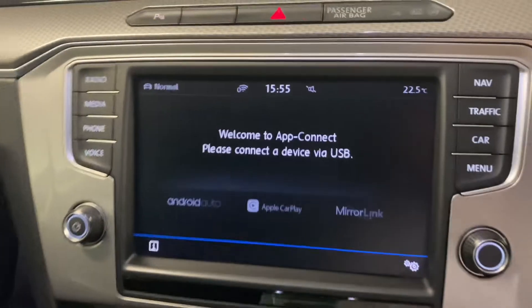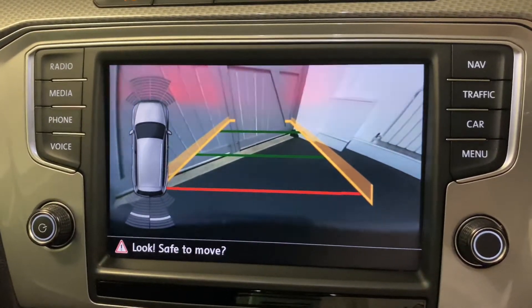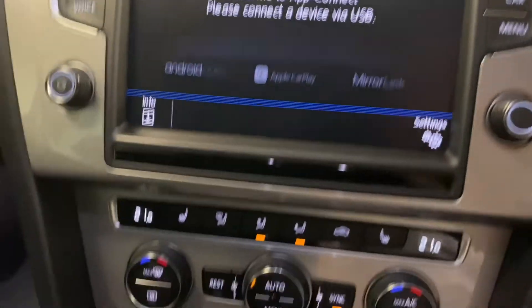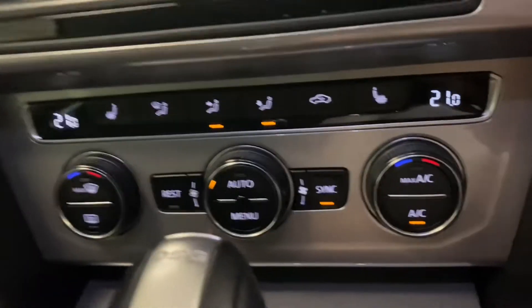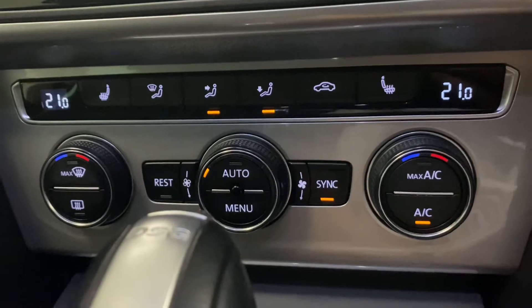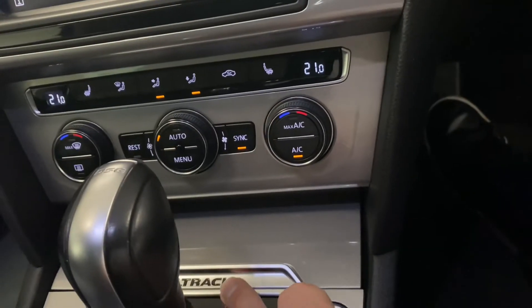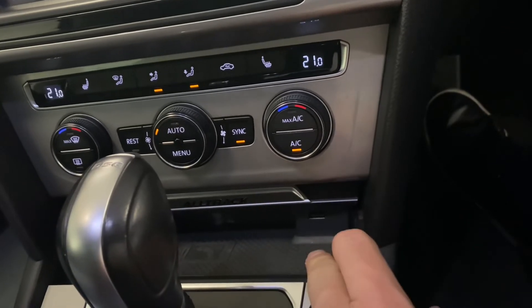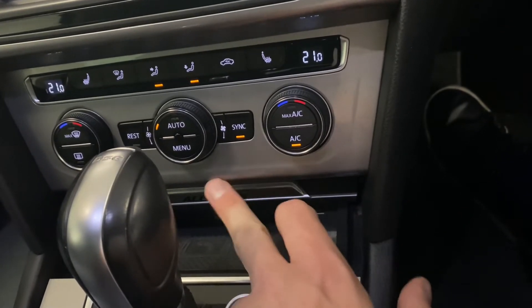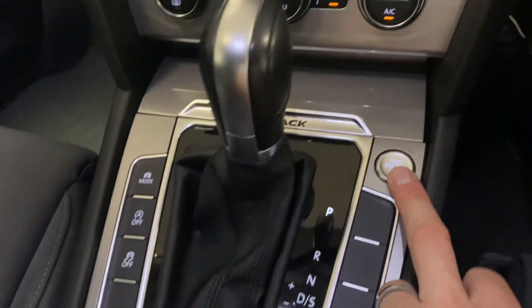If I put it into reverse, we've got the reversing camera and front and rear parking sensors. Coming down here we've got climate control with the heated front seats. DSG gearbox with nice Alltrack detailing. There's a USB port and a phone charger, and keyless start as well.